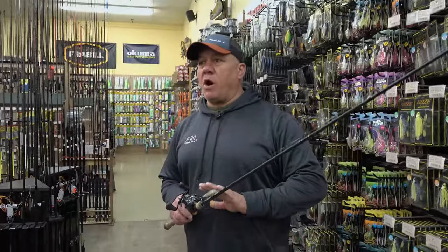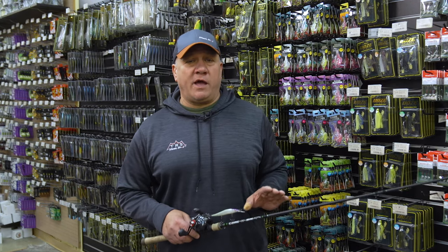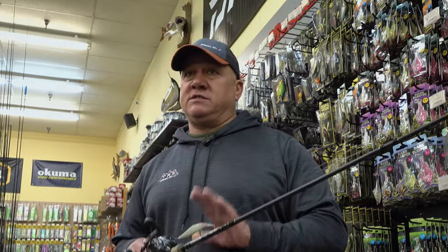It's a great bait for cold water when that water temperature is from 45 to 55 degrees. The fish have not quite moved up to spawn yet. They're out off that first break, moving it real slow with long pauses. A couple ways that I like to set up a jerkbait.